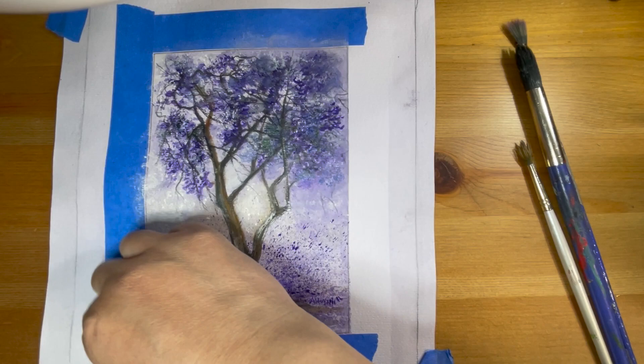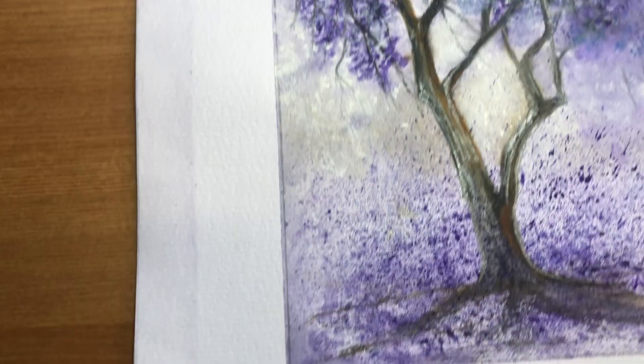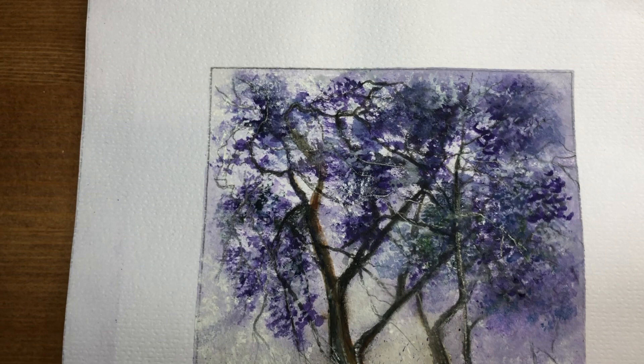I'm happy with the result — I'm going to pull the tape here. Thank you so much for following along and painting with me. If you enjoyed this art tutorial, please give me a thumbs up, subscribe if you haven't done so, and I will see you on my next painting tutorial. Thank you, bye-bye!